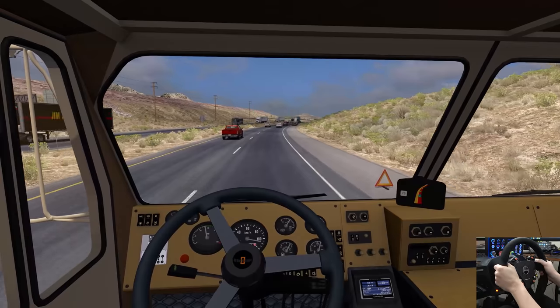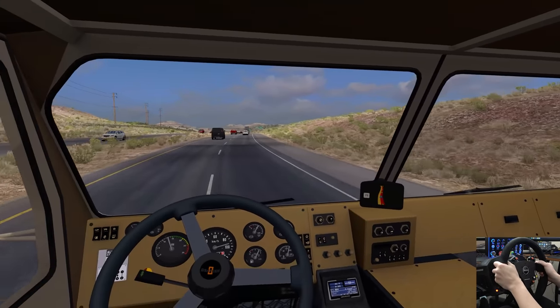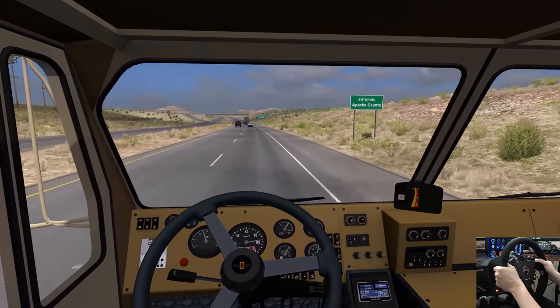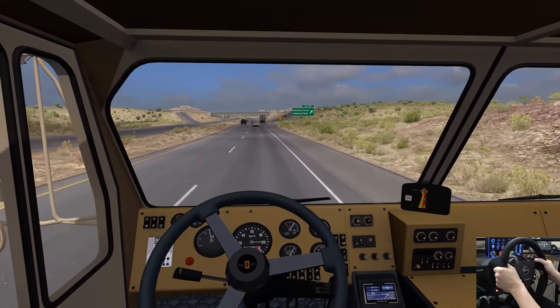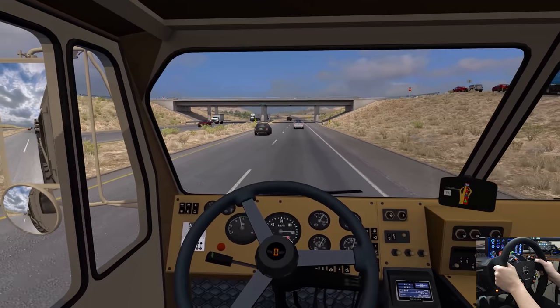Petrified Forest National Park. I'd get over if I could — got to tell that car to screw off. They won't let you over; you got to force your way over. Apache County. We'll continue straight — I have no problems with that, no qualms at all.